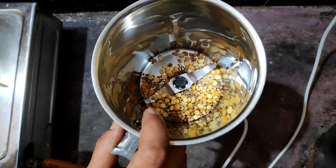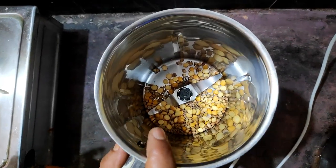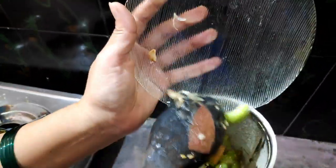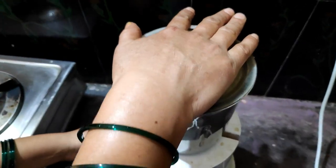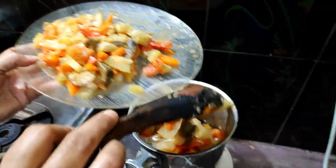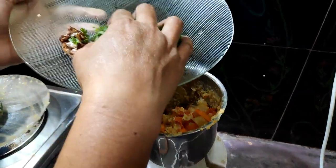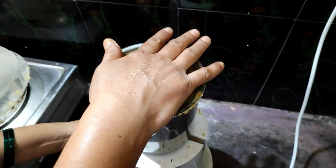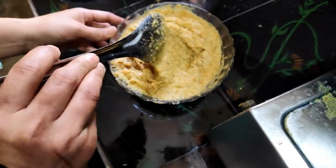We will grind the grain paste, add the grain paste, and mix it up. We'll mix it fairly now, grinding it in a dry process.